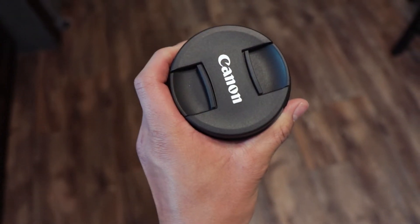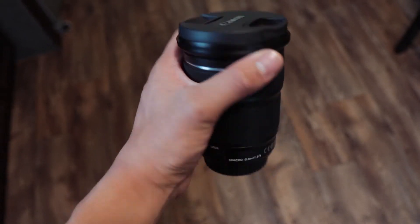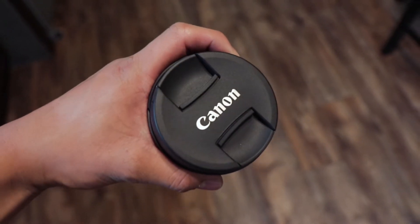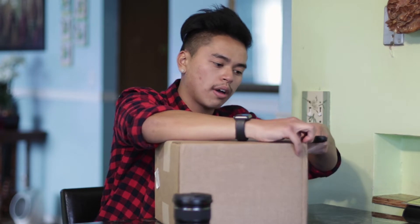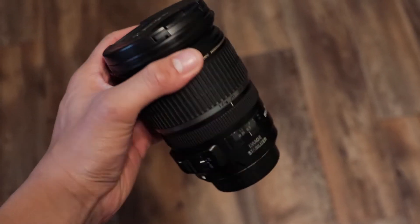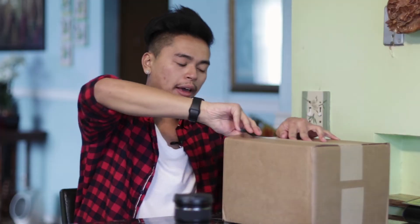This shoots at f3.5 to 5.6. This is just the IS STM lens, not the L lens. It's a really cheap lens — got it for $330. The reason I got that lens is because I'm going to be selling my old lens.